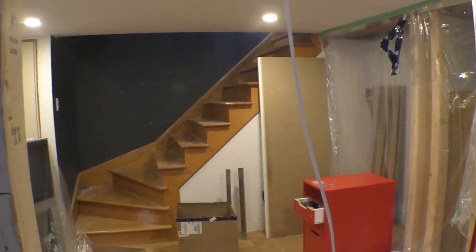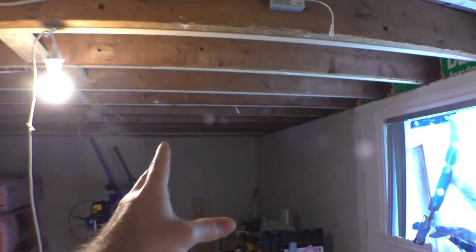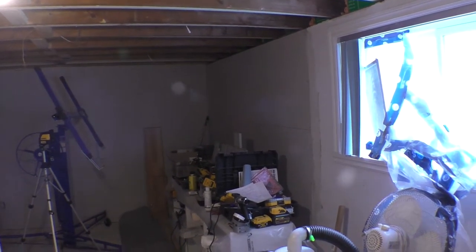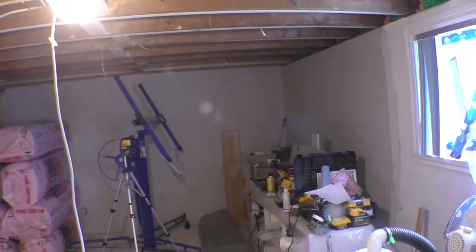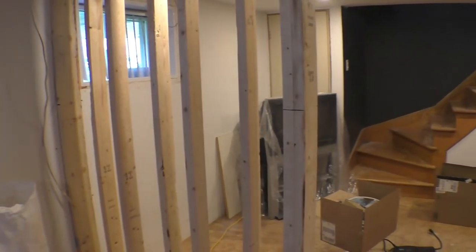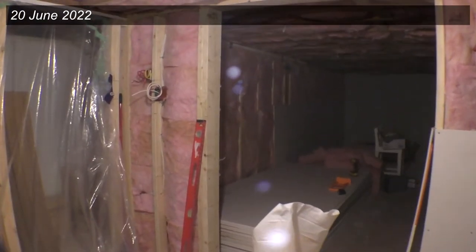I should be ready to start putting up drywall. I can start on the right side of the room — about a third — where I have nothing more to run, and a bunch of the back could also be done. But I really want to finish all the structure first since removing the ceilings is messy and I still don't know what I'll find. We're at June 20th and I'm way behind schedule.